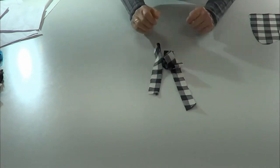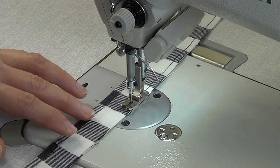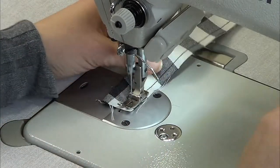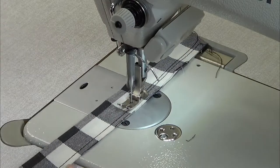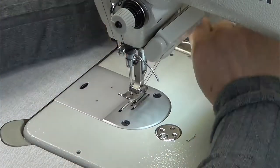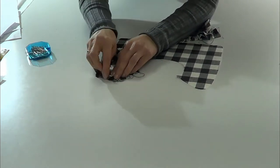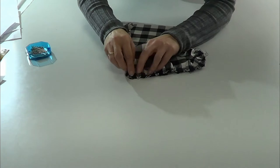We're going to start with the ruffle piece. We fold it in half and gather the piece — pass a stitch along the piece, then parallel to the first one we pass another one. Then we pull the threads from the spool to gather. Place the ruffle piece around the collar — you have to place it on the edge facing up and pin it around the collar.